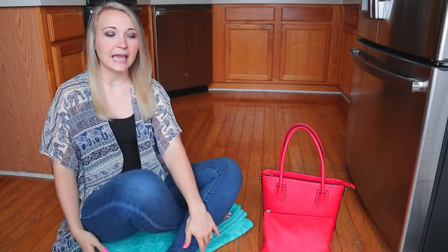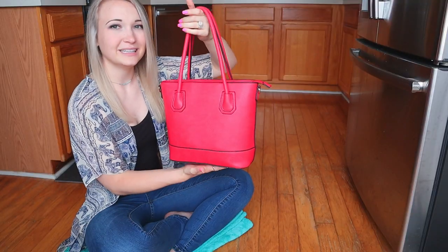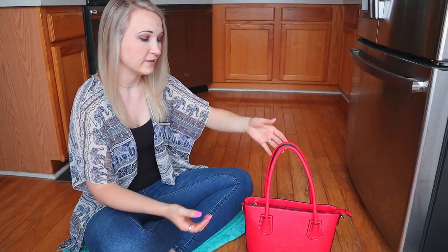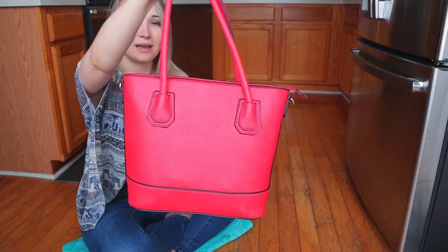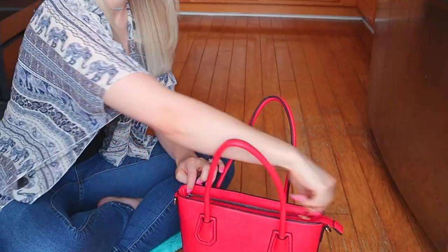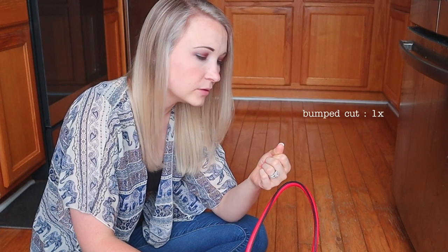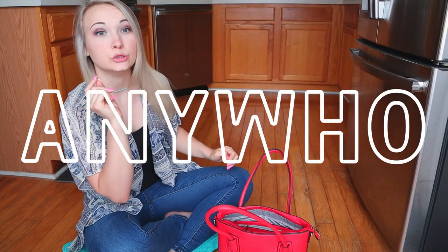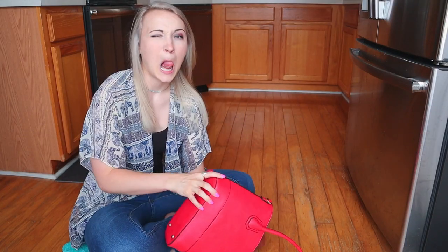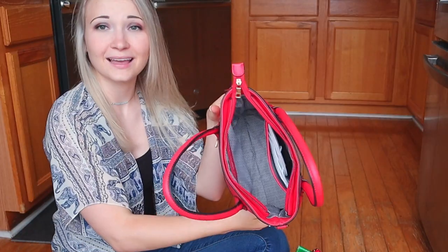Let me stop babbling and let's dump out these purses. You know how we do here — we don't empty, we dump. She's still in pretty darn good shape; I have not been using her that long, so she's staying around. I will use her again, but I'm done with her right now. Most of it's out — this is much smaller of a dump site than usual.